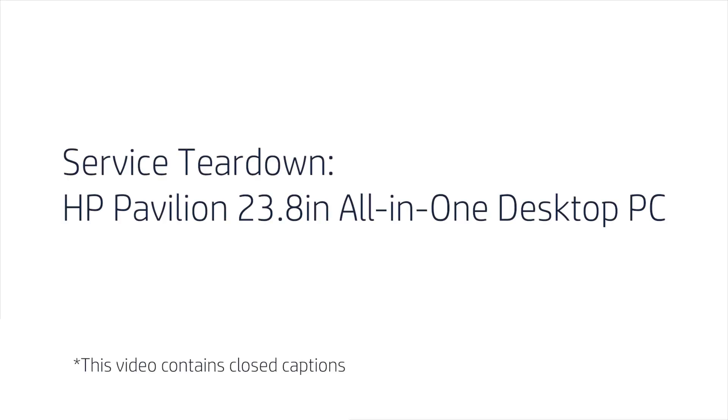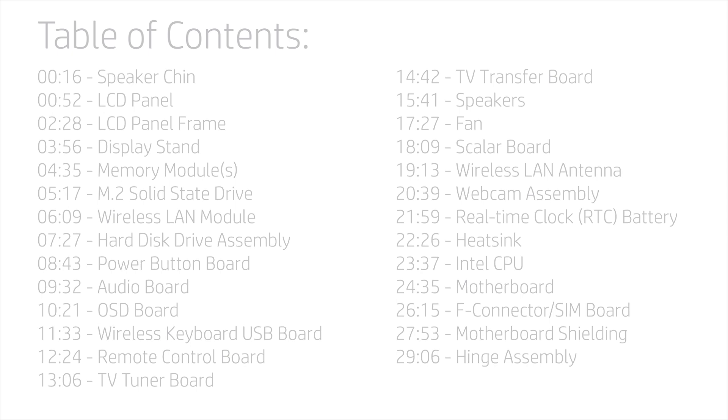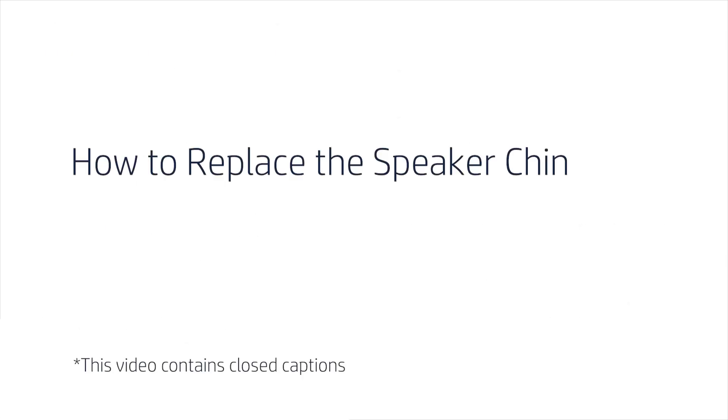Service Teardown: HP Pavilion 23.8-Inch All-in-One Desktop PC. How to Replace the Speaker Chin.